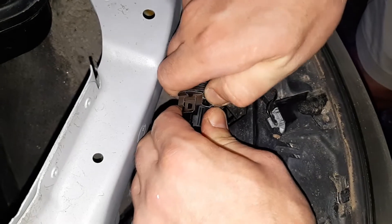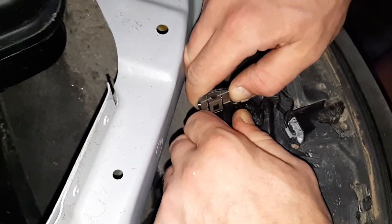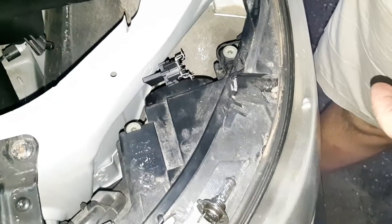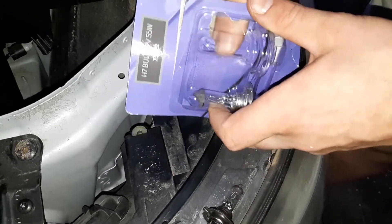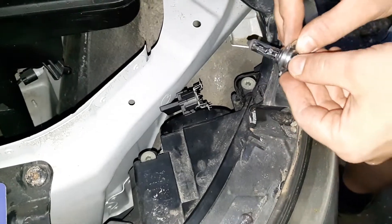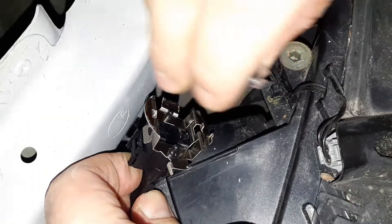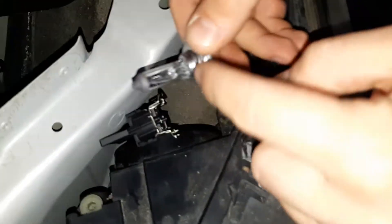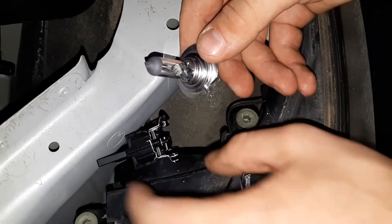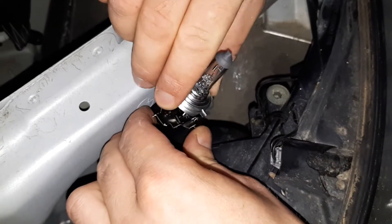Maybe if you get yourself some gloves it's gonna be even better. Okay, so we need an H7 bulb now. We got the bulbs — don't forget to always have one spare. Now, which is the right direction? So this notch — don't touch the glass side — this notch goes right here on this one. Can you see it?